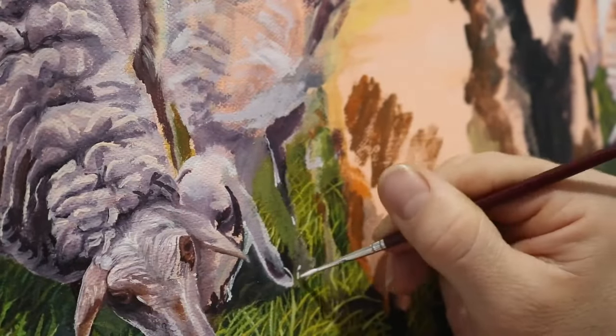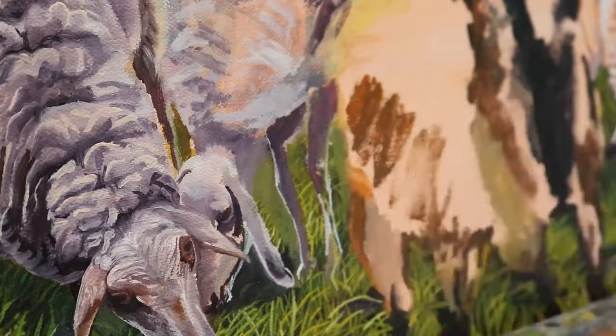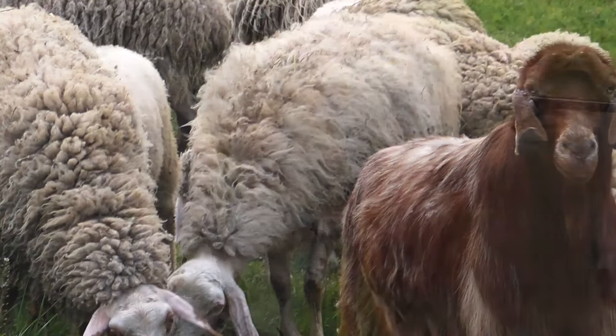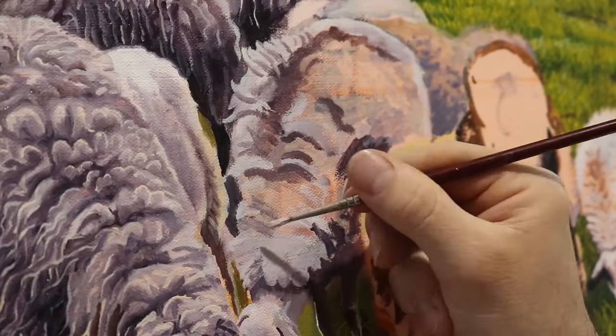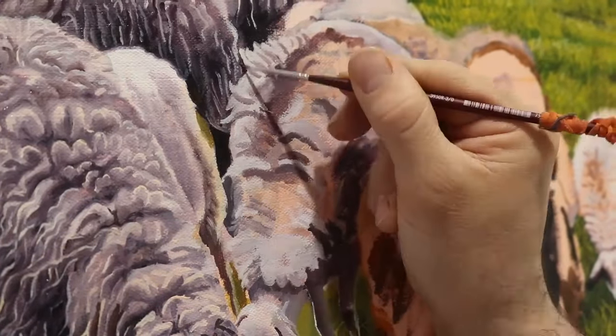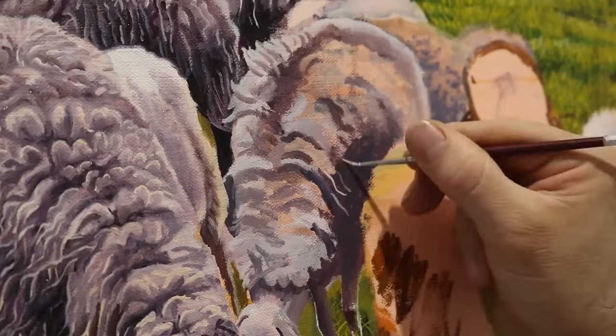As for the legs, they were a little bit tricky — not because they were hard to paint, but because I had to be very conscious of the grass. So one thing I did was paint the grass first, the legs afterwards, and then some grass at the very end right in front of them.